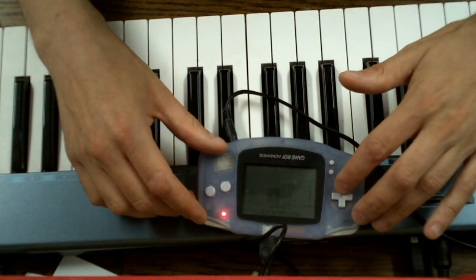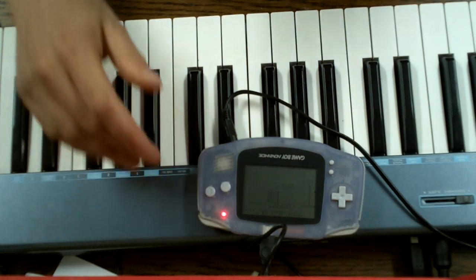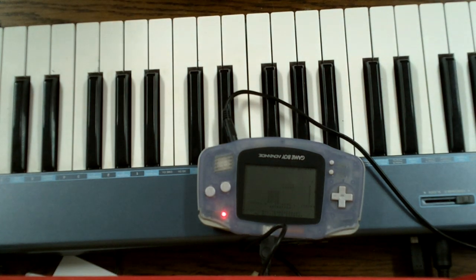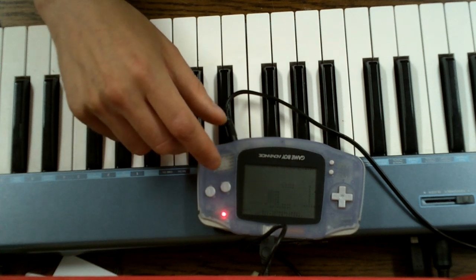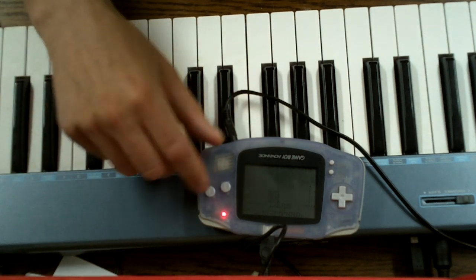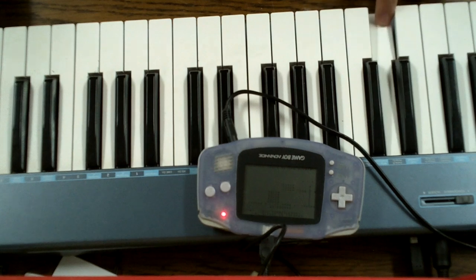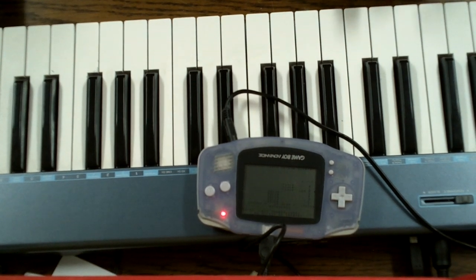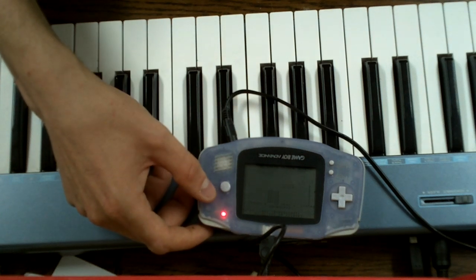There's one more feature and that's the sequencer this thingy has. You can record up to 8 different tracks and then play them all at once. So for example, let's record the little percussion loop I just made. And you can then play it back again.